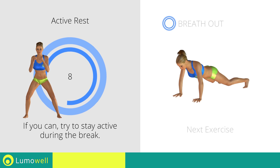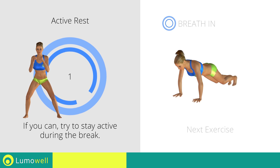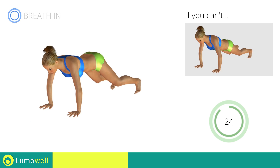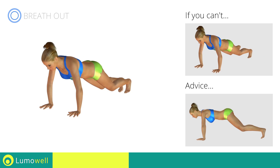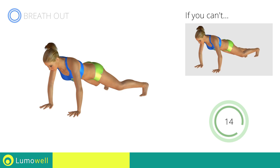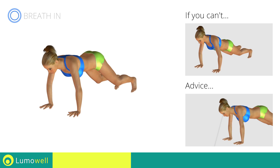Next exercise: high plank — open and close legs. If you cannot do it, try taking one leg at a time to the side without hopping. Do not lift your bottom too much during the hop; your back and glutes should remain low in order to concentrate the work in the abdominal area. Be sure not to bend your neck — the head should always remain in line with the back. It helps to stare at a fixed point on the ground.